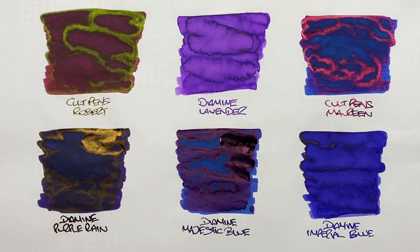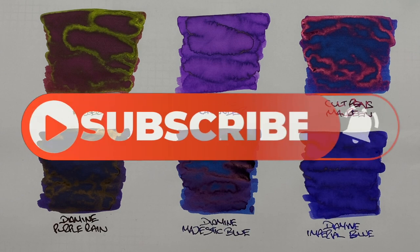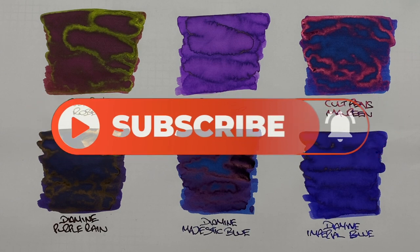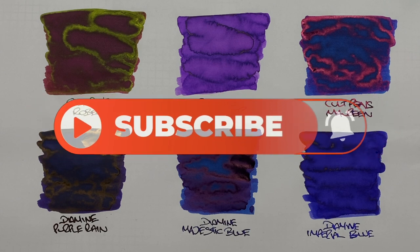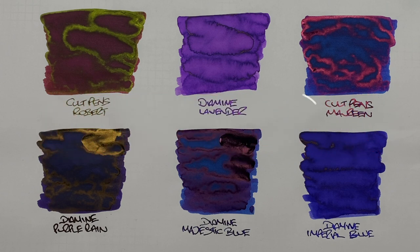That's my Sheen Monster inks comparison number two video. If there are any of these inks you like, or any other sheening inks you'd like me to compare, do let me know in the comments below. Thanks for watching — please like, comment, and subscribe, and I'll see you on the next pen video. Bye bye.